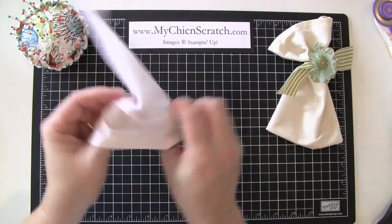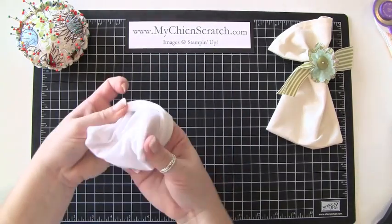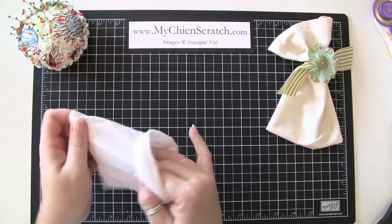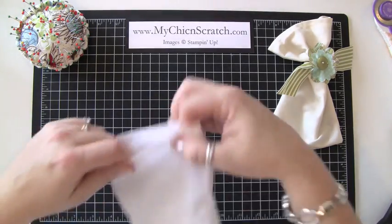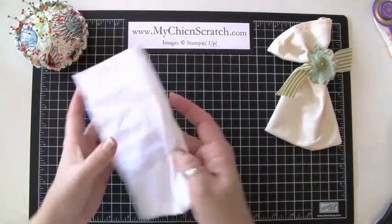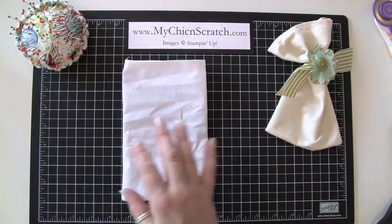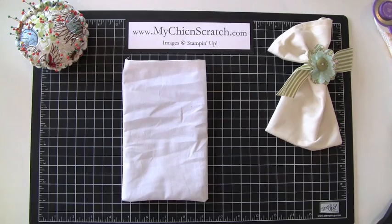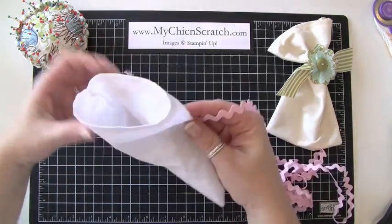I'm just going to trim off this extra thread. Now it's as simple as turning it right side out — before it was inside out — and once you iron it, it's nice and perfect. I just love making them.